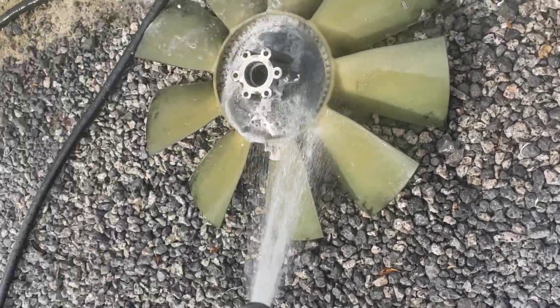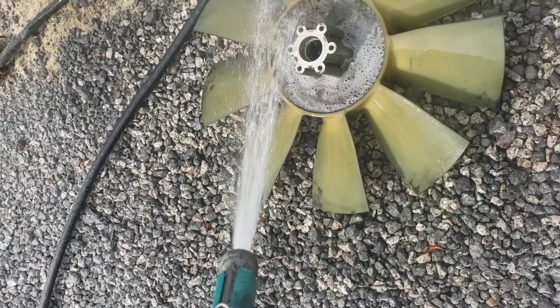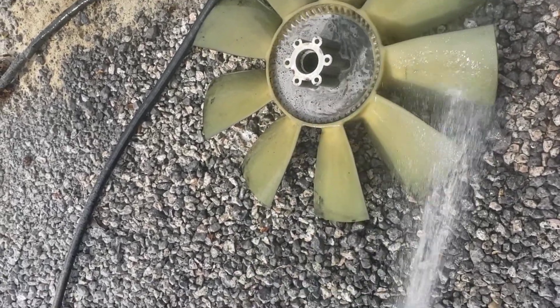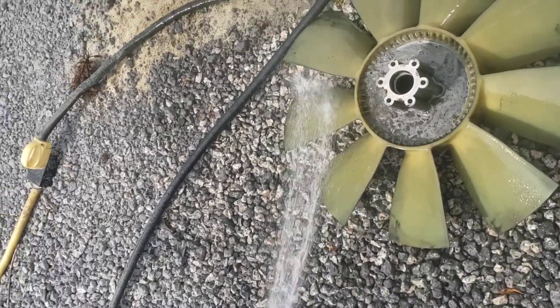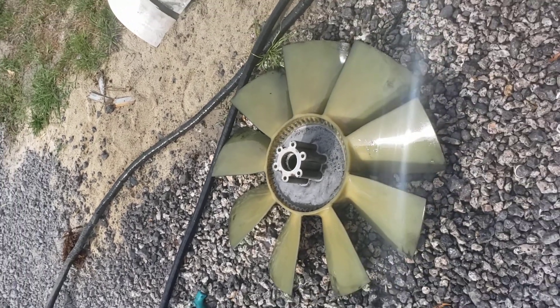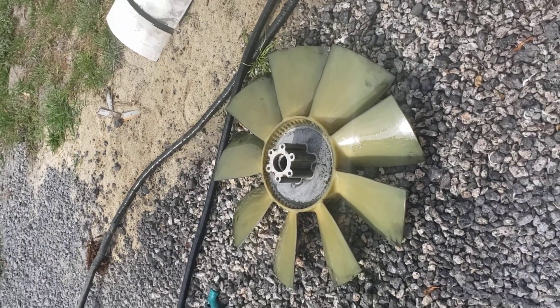I use it cleaning automotive parts, oil pans, this fan. I just pulled my intercooler out of the motorhome and cleaning that up. Like I said, this is one of the many uses of Super Clean.